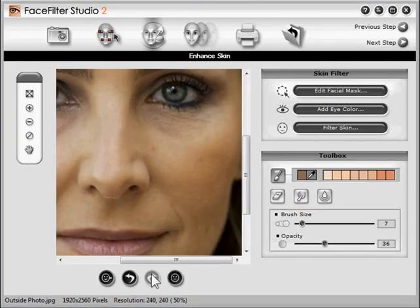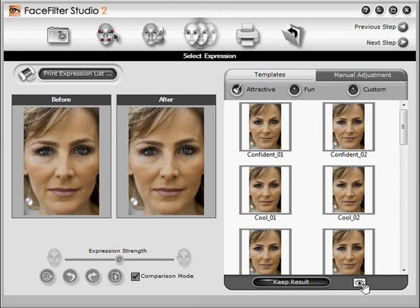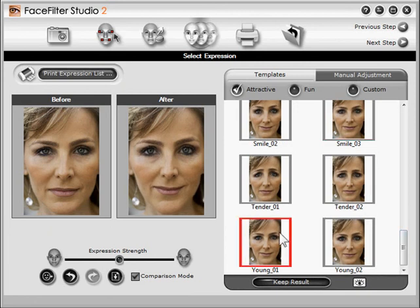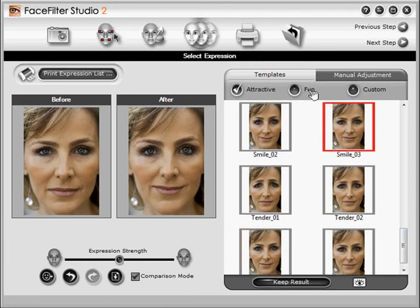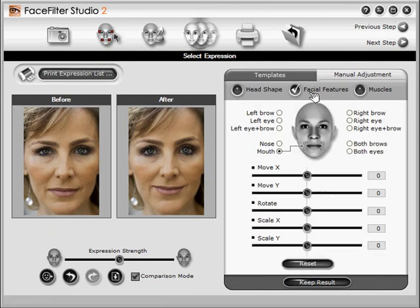Now let's move on to the Expression filter. This is where things get amazing. Here you'll see a list of expressions on the right. Click the button at the lower right to get a preview. Let's try a few. Here's a confident face, a young face, and a smiling face. There are also some fun expressions like angry and sad, and you can also tweak her expression manually if you like.